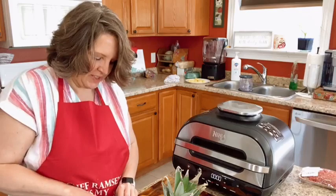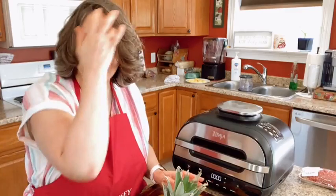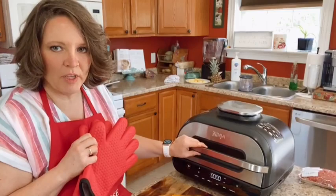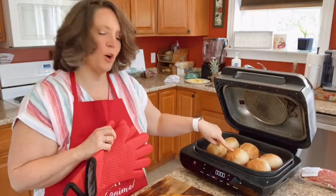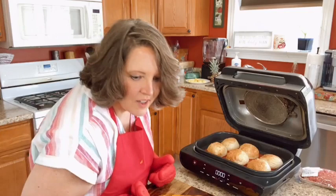My air fryer is done cooking my buns and I want to get them right out. When you cook bread in here, the insides of the machine are obviously hot — be careful. Look at those buns! Caution: oven is hot.